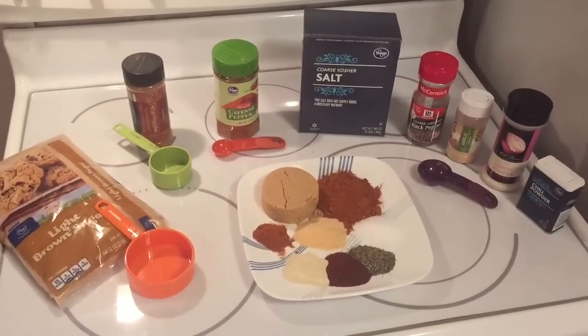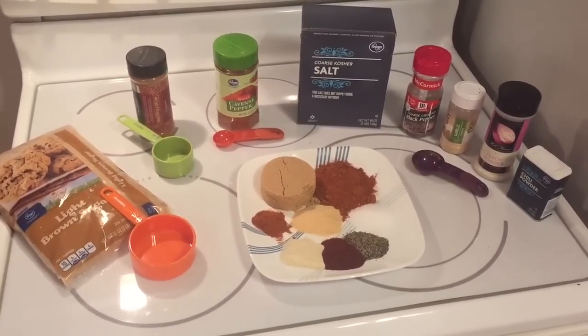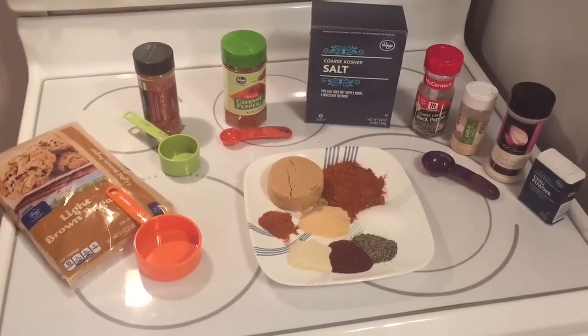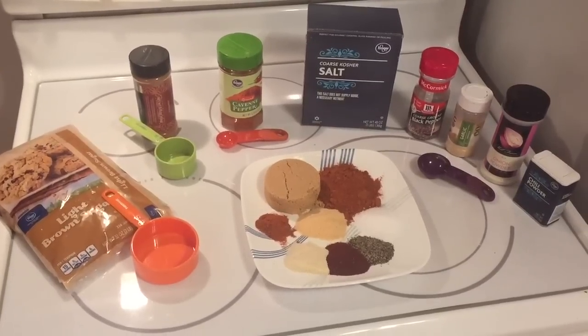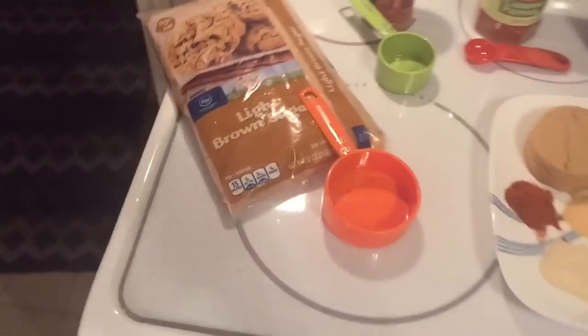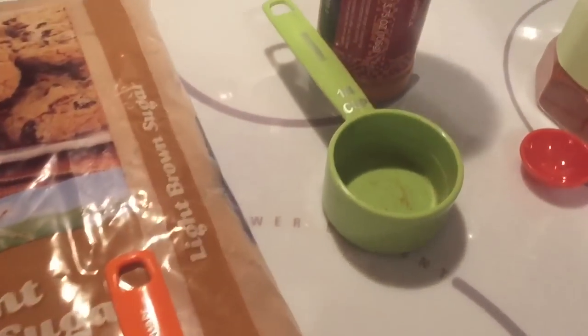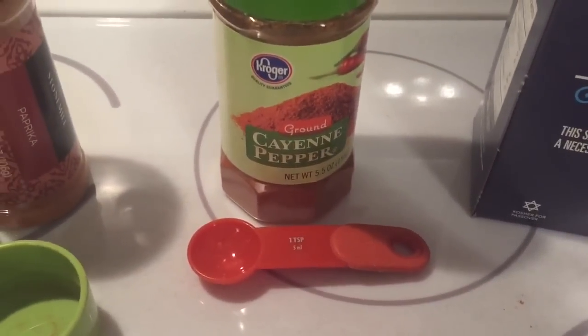We've got three racks of baby back ribs marinating in Dr. Pepper, chopped up onion, and about a quarter cup of Worcestershire sauce. For the rub, we're making a simple Kansas City style rib rub: a half cup of brown sugar, quarter cup of paprika, and a teaspoon of cayenne pepper.